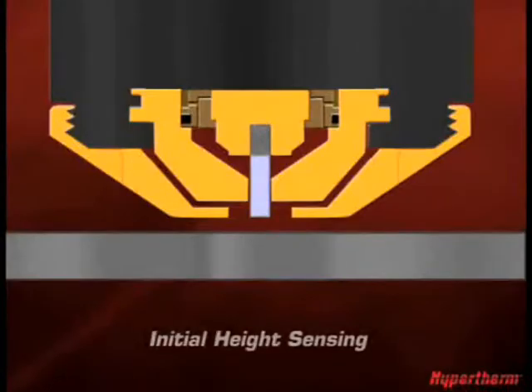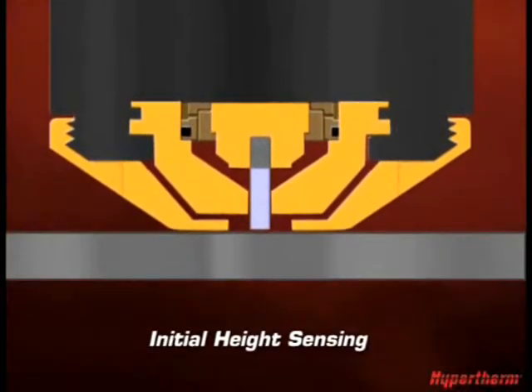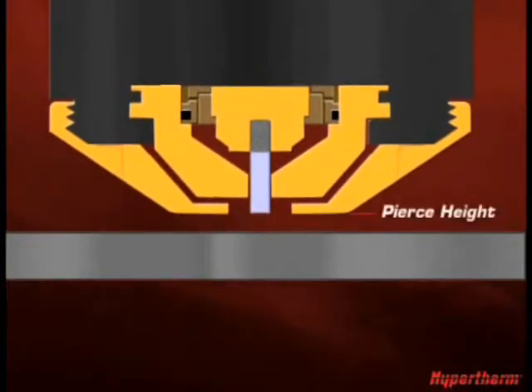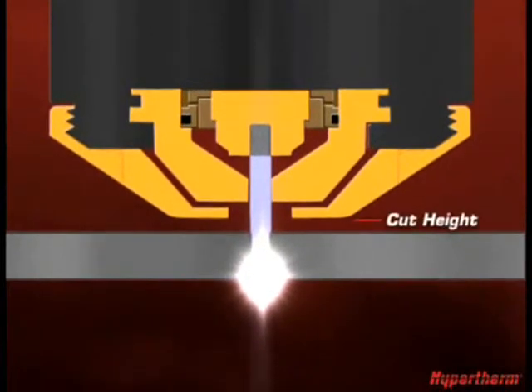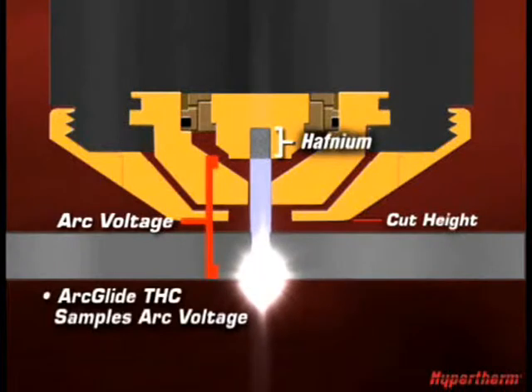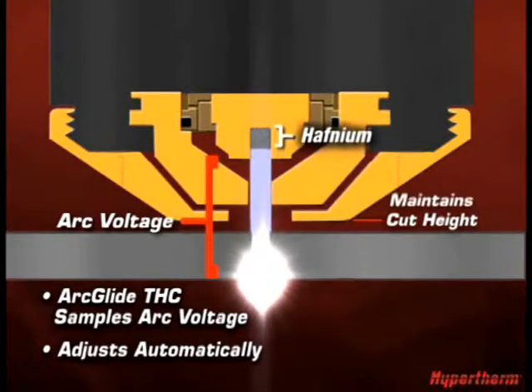Here's how it works. During initial height sensing, or IHS, the torch finds the plate. The torch automatically moves to the proper pierce height to pierce, then moves to the optimal cut height. As it's cutting, the ArcGlide THC samples arc voltage and adjusts it automatically as the hafnium inside the electrode begins to wear, ensuring that the torch stays at the proper cut height.